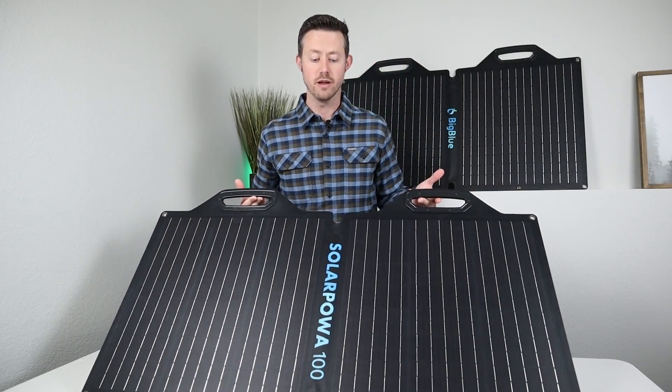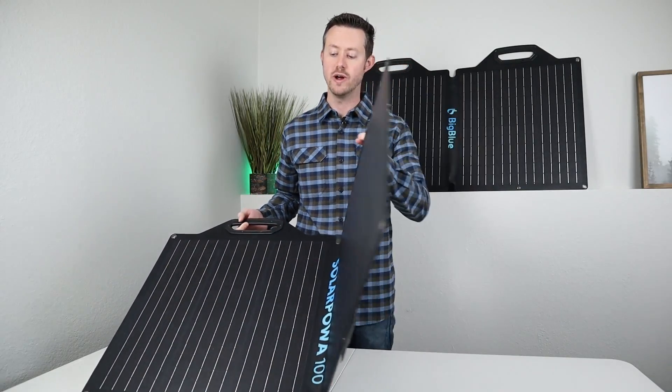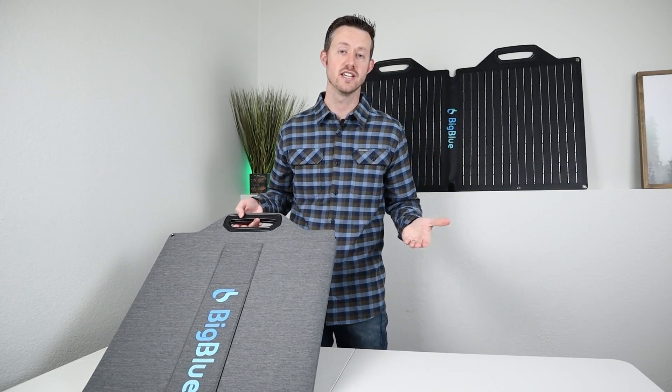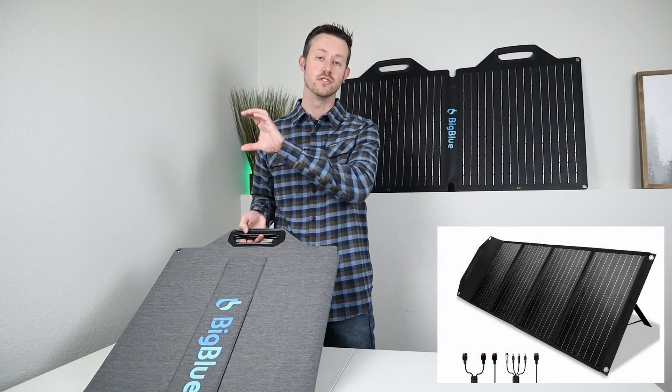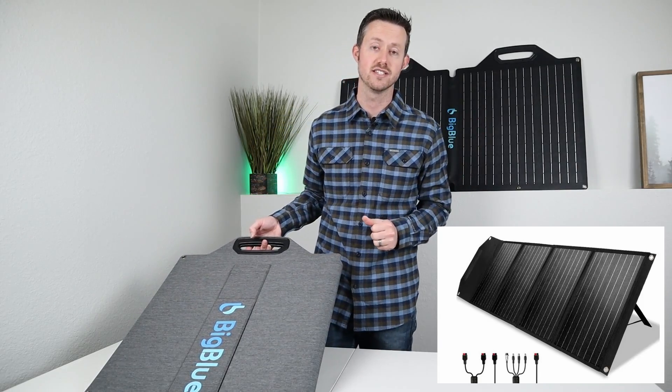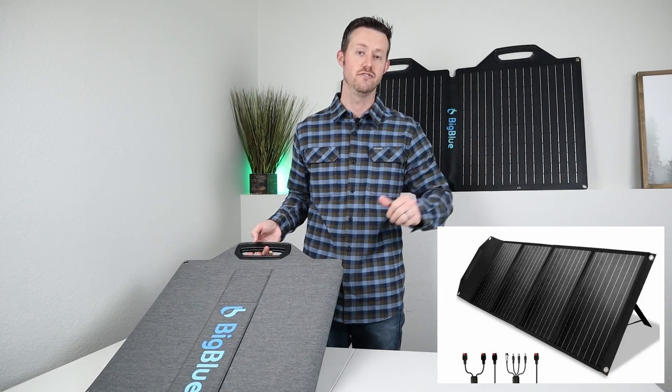Both these panels are a bifold design — that means there's just two halves. The benefit to having two halves is you only have two kickstands and they're faster to deploy and put away. You have those solar panels that have four sections — they work really well, but they have a lot of kickstands and it's really hard to get them exactly facing the sun.